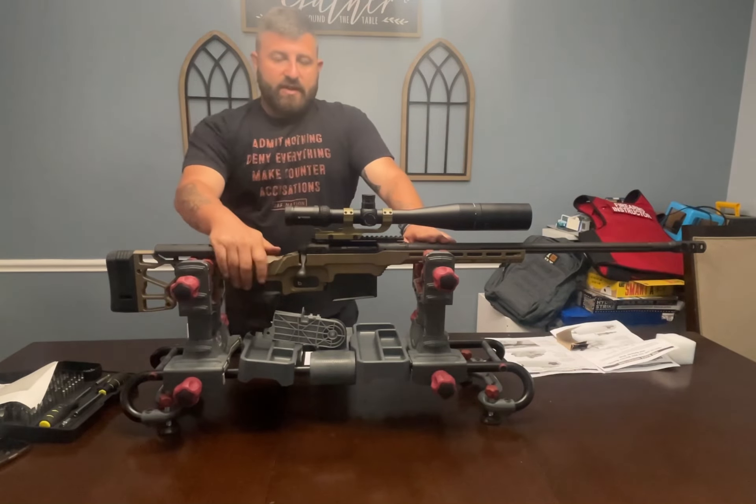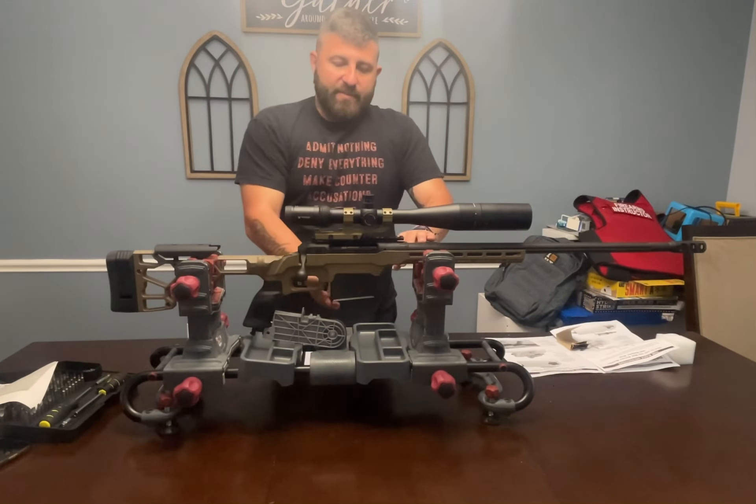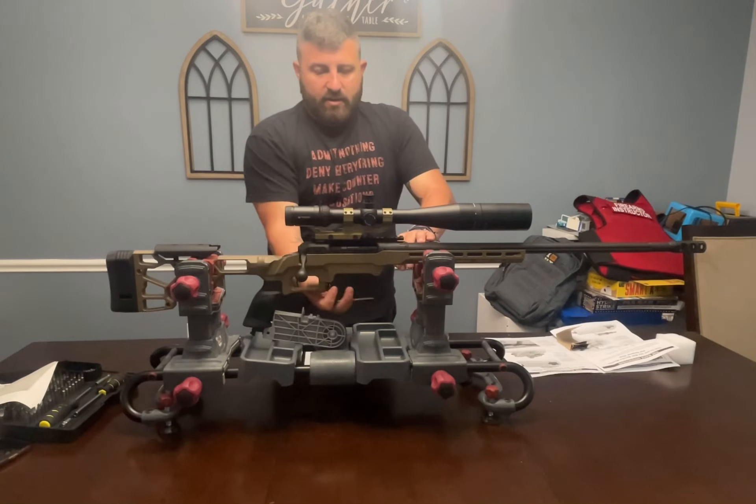The first step in field stripping this weapon is dropping the magazine. We never want to work on a weapon that is loaded.